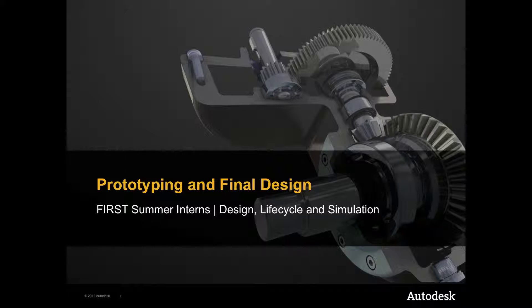Welcome to Built by Design. This video is about how to integrate Fusion into the prototyping and Inventor CAD process.